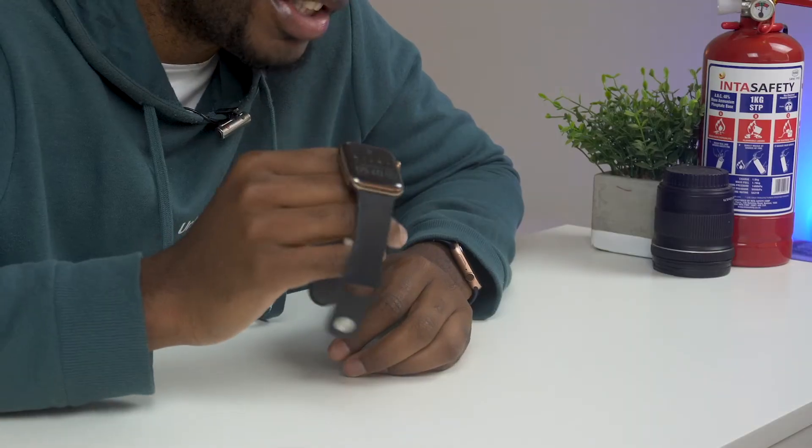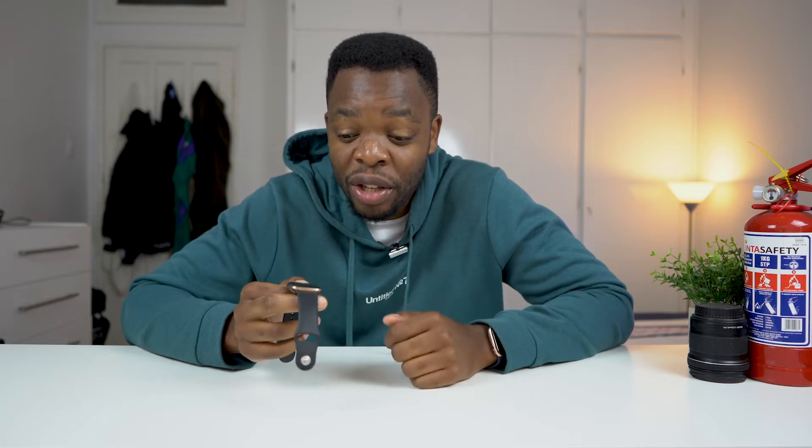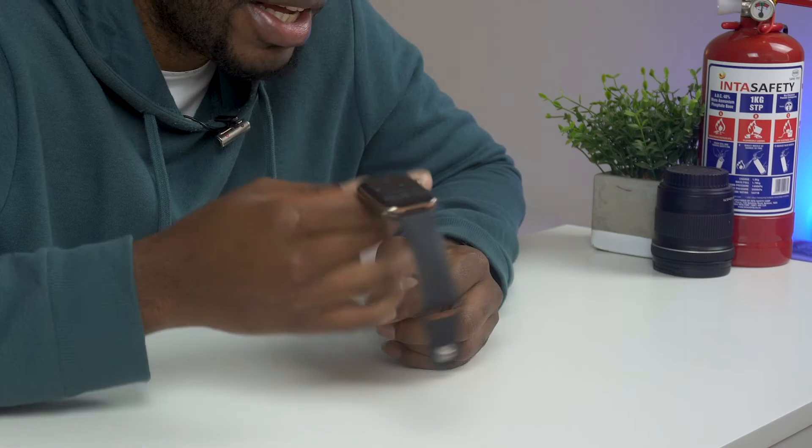Hey guys, it's PMHK here, and in this video we're going to be looking at another device that is not launched or sold in South Africa — this is the Apple Watch Stainless Steel, which is not available in Africa as a whole. Some other parts of the world also don't support this cellular version of the Apple Watch. The countries that are supported are mainly the US, some countries in Europe, as well as China.